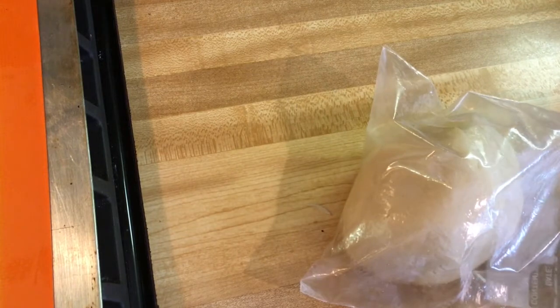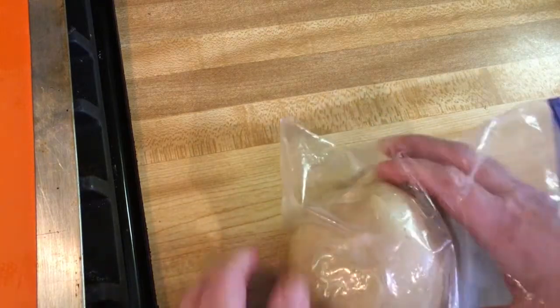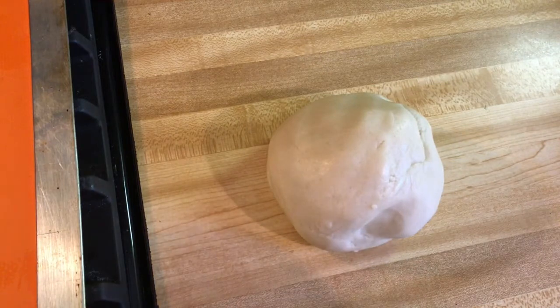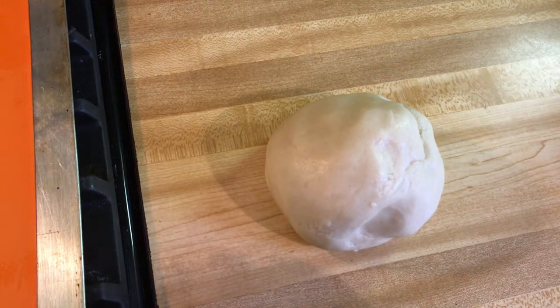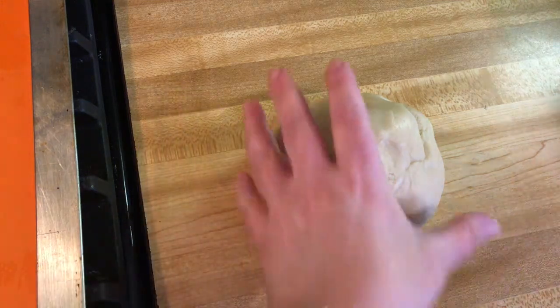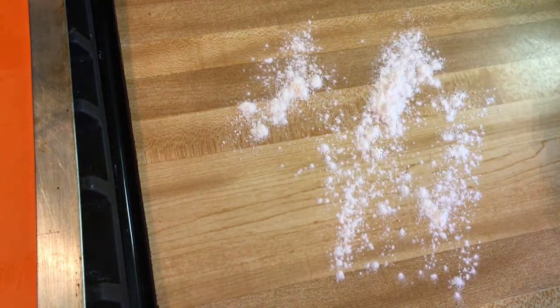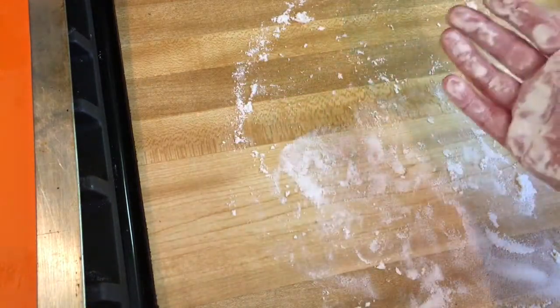Here's my dough that's been in the refrigerator for at least 10 minutes — longer is fine too. This does not involve rolling pins or even cutting out circles. I'm going to sprinkle some flour on my counter and spread it around. Your kids will probably love this part because they get to make a mess on your counters.